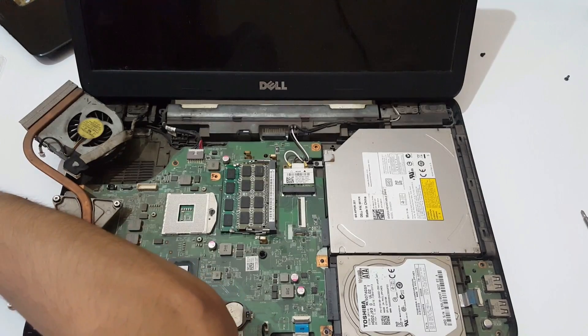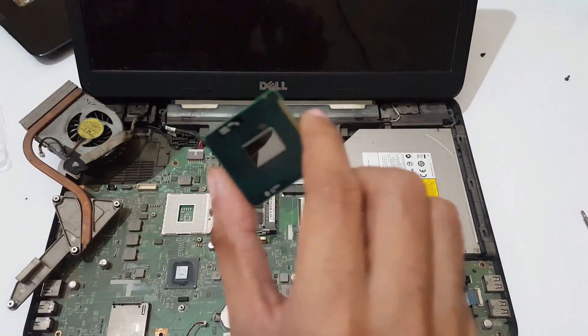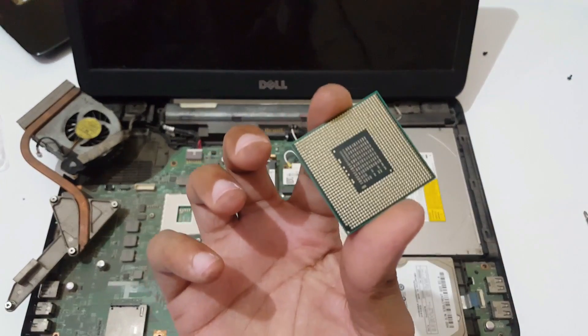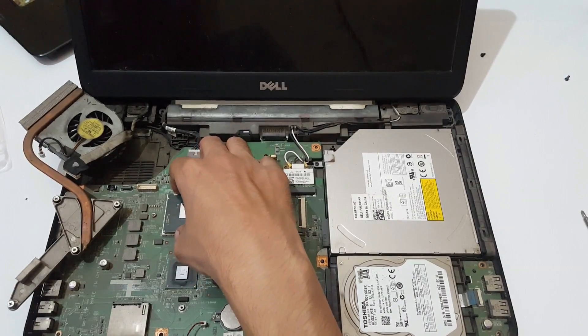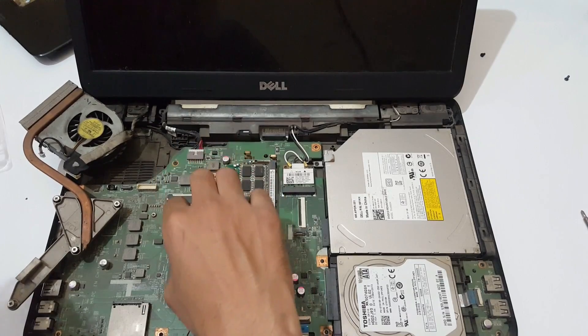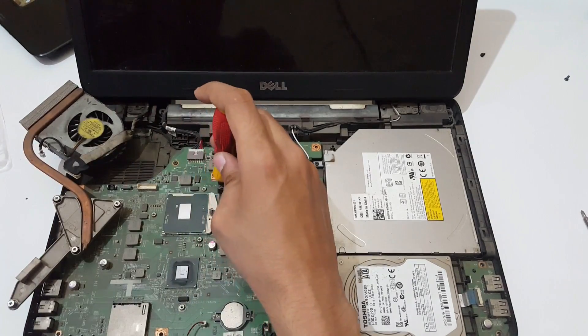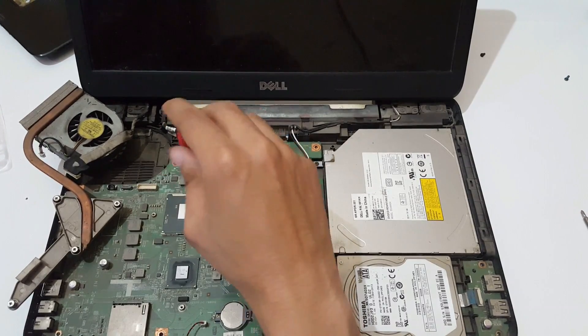Keep the i3 aside. This is the brand new i5 processor. Place it in — you need to be very careful. Now move it unidirectionally to lock it again.